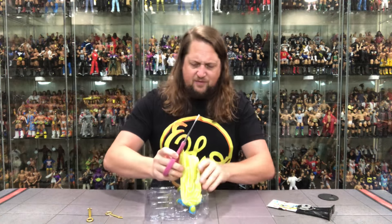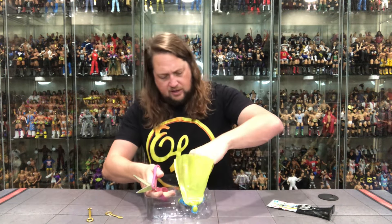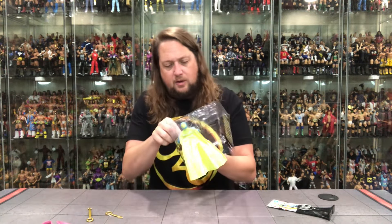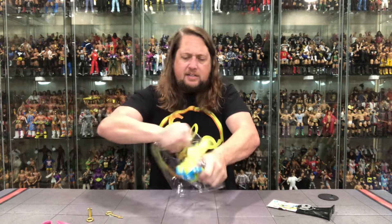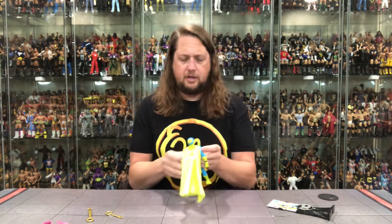Now we're diving in. Very strange cape on this one — I don't know if I like the way that feels. Looks like we only got one twist tie and it is around the waist of all things. So we're getting it around the waist, pulling that out, and it's time to get the old Clock King out of the package.